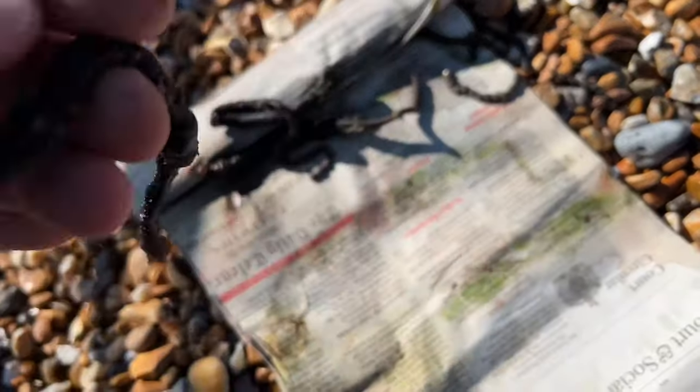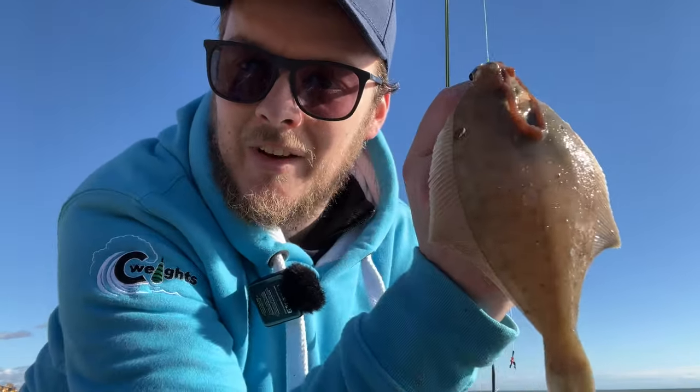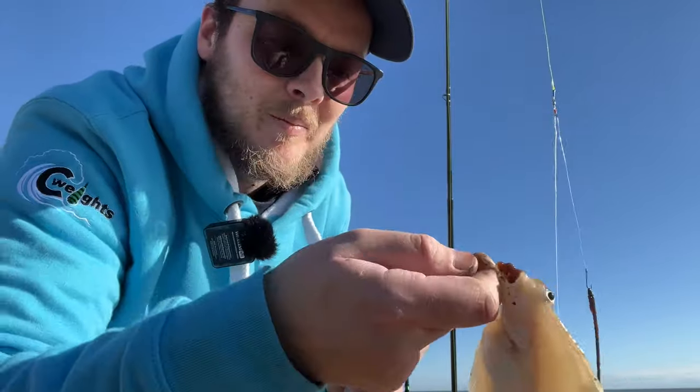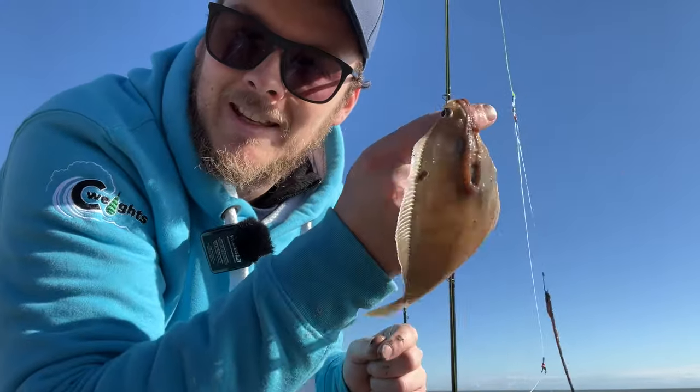Right, let's get some of these on. The rod that I left out while I was getting the fresh blacks - we've got target acquired. Lovely little dab. Happy days. He's only tiny, but we'll get him unhooked. We'll get him back. Sweet.